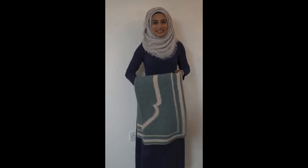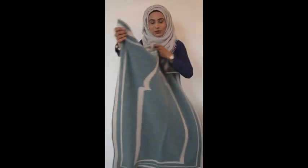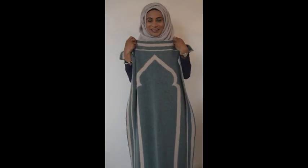Last but not least we have the Halima prayer mat, which is in a gorgeous eggshell teal colour and also reversible in cream. The reason I chose this colour in particular is because when I looked into interiors, I found that so many interior companies and magazines at the moment were showing that this was the in-trend colour, and it's proving very popular, so I hope you like it.